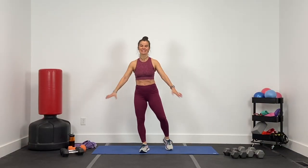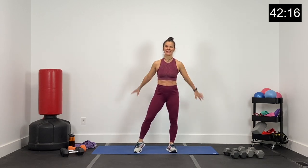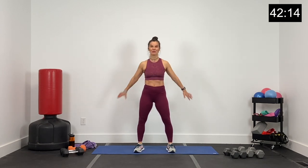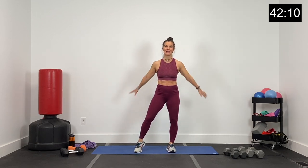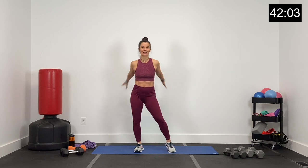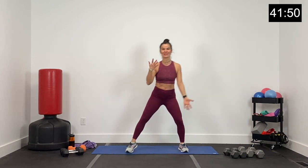All right, guys, here we go. This is an all-standing, low-impact strength and cardio workout. We're going to get started with a little bit of a warm-up — just big arm swings out to the front, a little sway side to side. I'm glad you guys are here today to crush this workout with me. We're just taking a couple of minutes up front to get nice and warm. Let's get the heels back and alternate the arms with bicep curls.